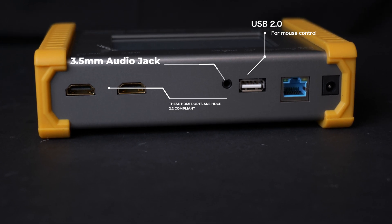It's loaded with useful functions such as a cable tester, multiple static and moving test patterns, a multi-channel audio tone generator, and an EDID reader.